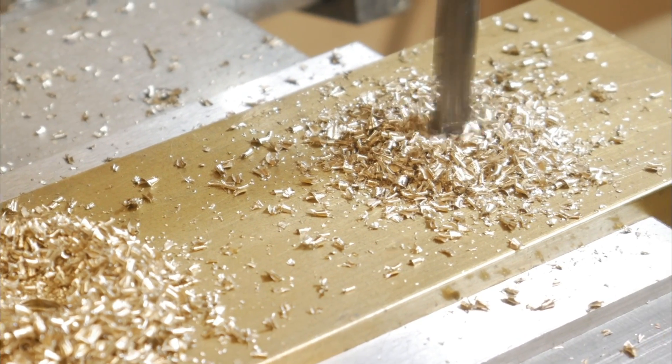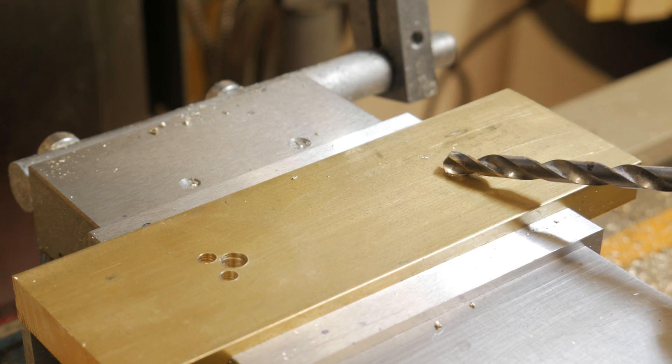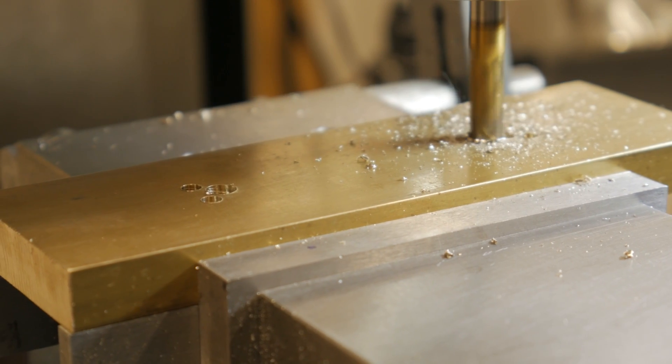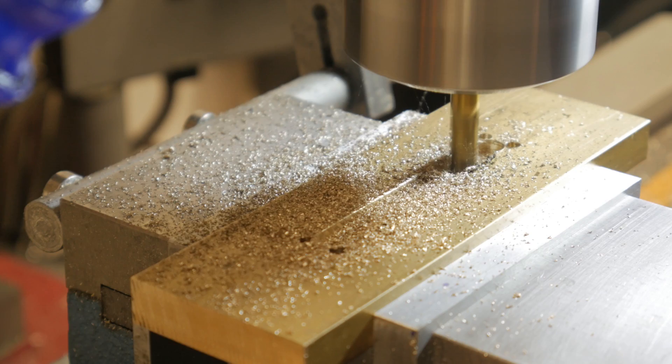Then, by chance, I fixed my eye on the white wooden box where the sewing needles are contained, and there was the starting point of my project.